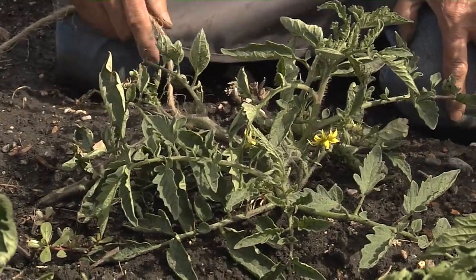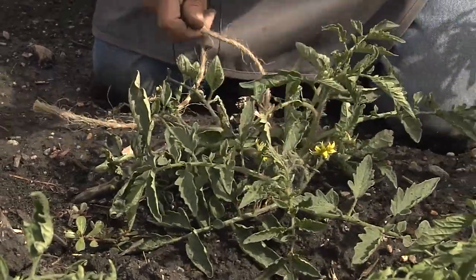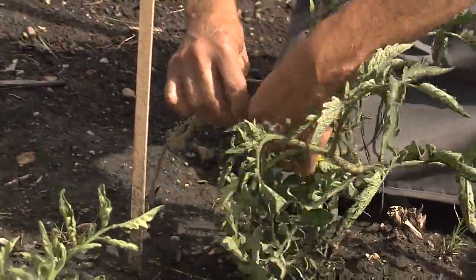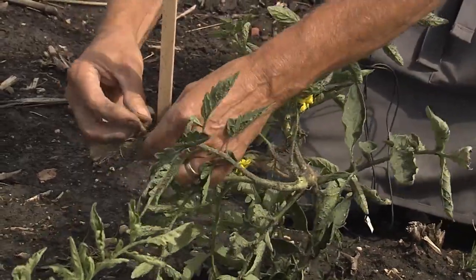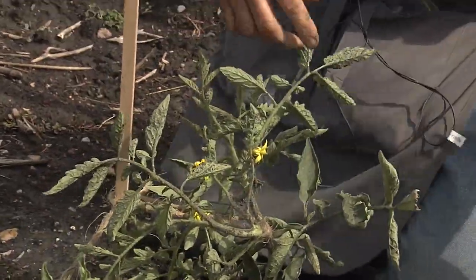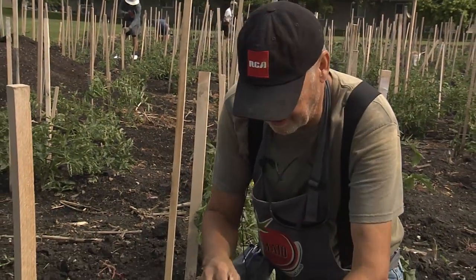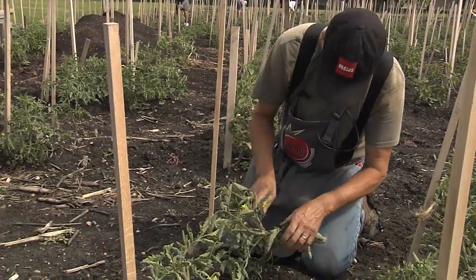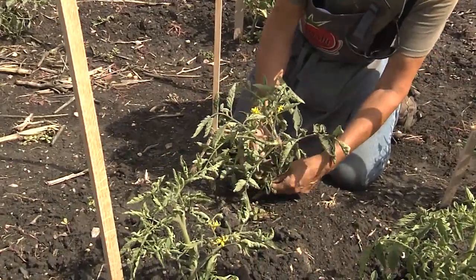Here's a good example of a tomato that needs to be tied. You can see it's laying on the ground and sending up side shoots because it wants to grow upright. We take it and gently wrap it. Normally in a season your tomatoes will have three to four ties. We walk through this patch every Tuesday and Thursday, tying any tomato that needs to be tied and looking for pruning that needs to be done. Any leaves touching the ground should be removed.